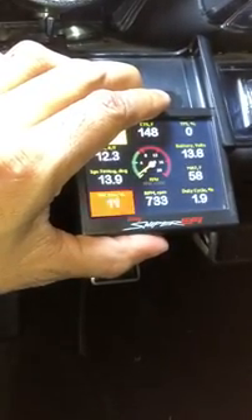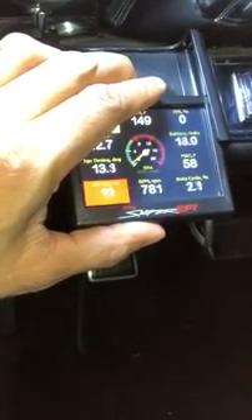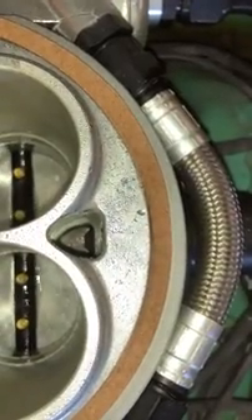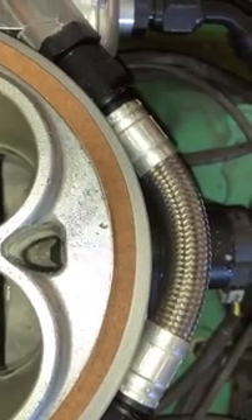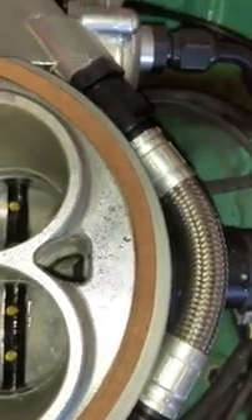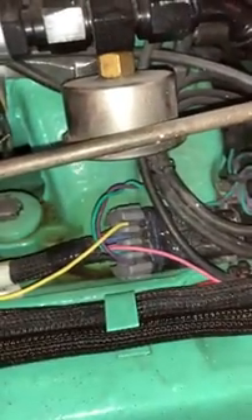I've got my hot idle set for my IAC to be open about 5%. You can see that IAC motor just popping in and out, in and out. Here's my wiring — IAC motor wiring comes down to the main harness.